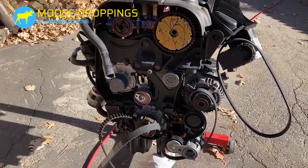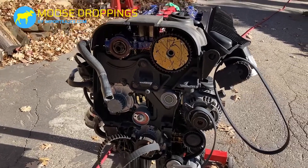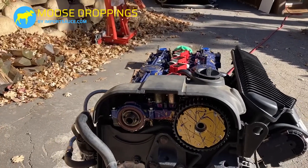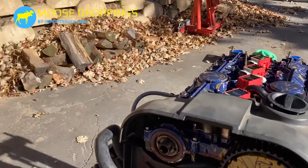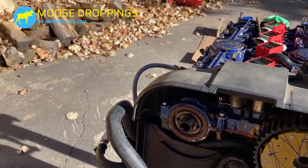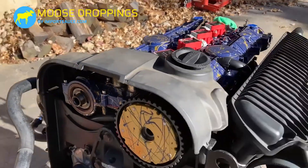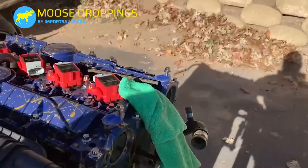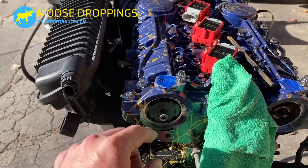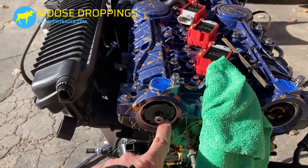The only other two things that have to line up with that are going to be your cams — the cam gears. Behind that is the whole cam, and on the back of that is the sender unit for the cam position sensor. No markings on this side.